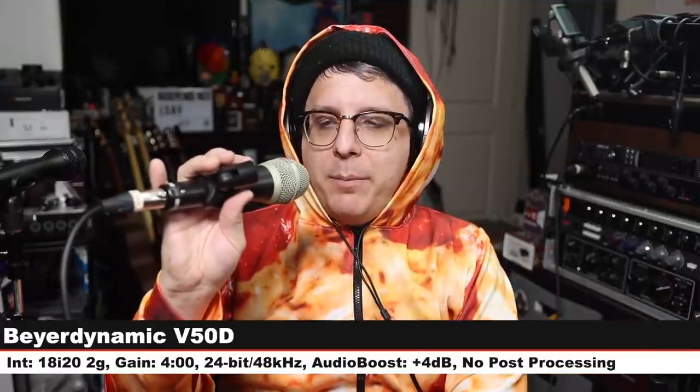Back on the P20. Now we are on the Beyerdynamic V50D — 3 inches off, gain at 4 o'clock. This costs around $100, and here's how this sounds compared to the Sterling, which is $60. Let's jump back to the Sterling and do three more comparisons. Back on the P20 again.